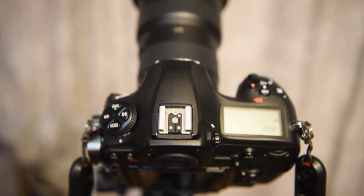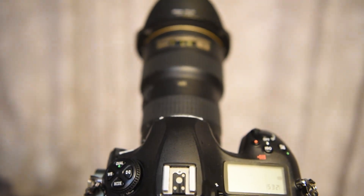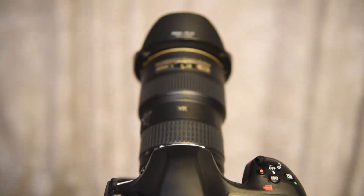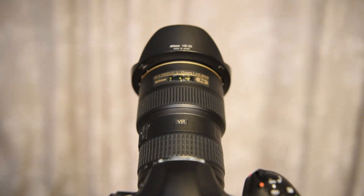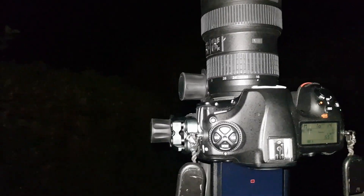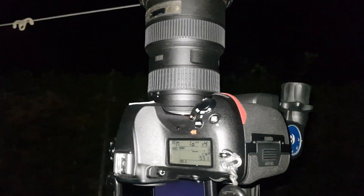Number three: whatever lens you have, use the widest lens possible with the largest aperture. So it might be that you have an 18 to 55 standard kit lens — try and open that up to about f/3.5 if it will let you. I'm using the 16 to 35 shooting at f/4, so the bigger the hole, the more light we can let in.